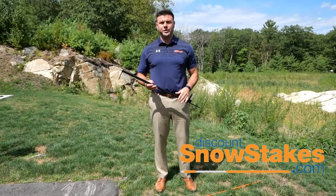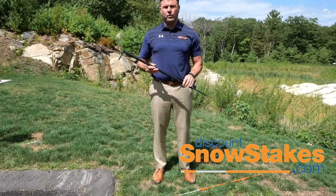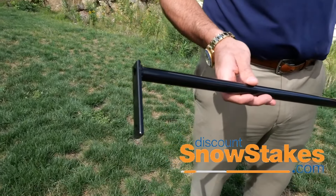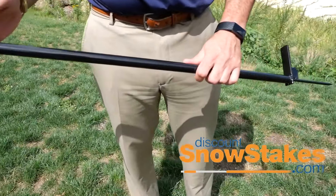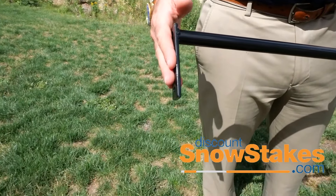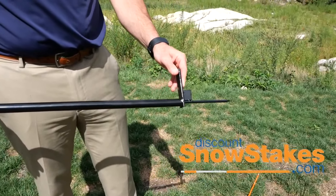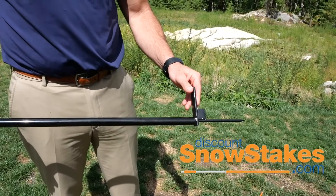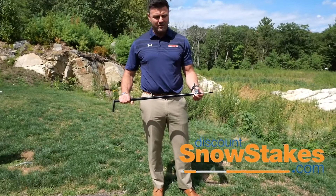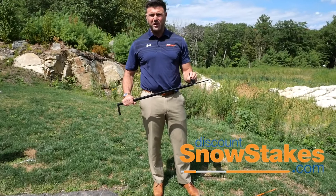I'm Chris from Discount Snow Stakes. Today I want to show you our install tool for driveway markers. The tool is really good for straight and complete installation. It has a handle on the top, which basically allows you to push the stake in. It also has a kick plate on the bottom that allows you to push in easy into grass, gravel, or any material. And also the reinforcement square, which really keeps this thing rigid and upright so it doesn't break or bend.